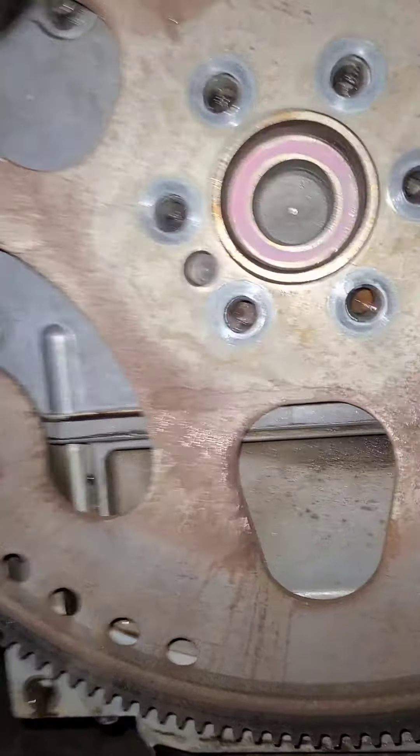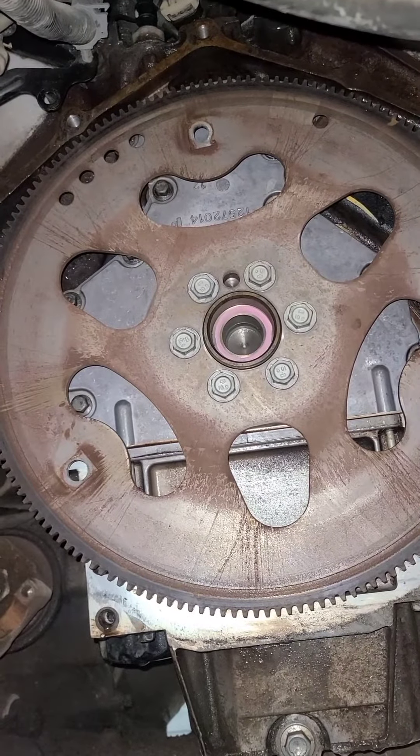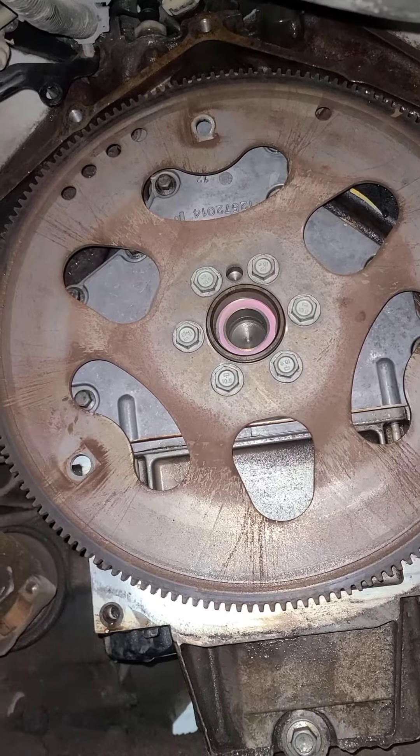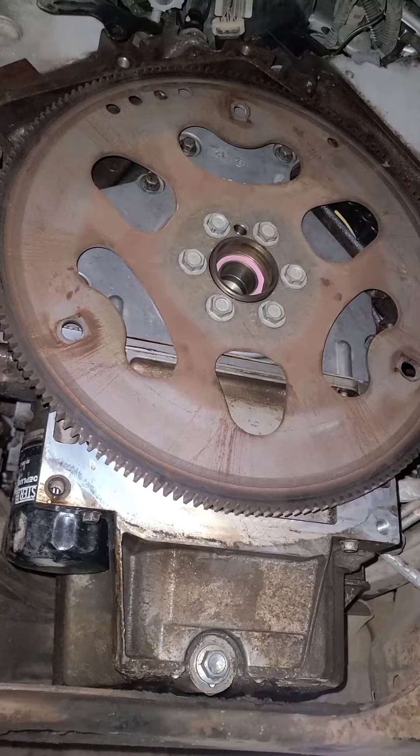Reinstall the flywheel with the dowel hole lined up. Install and torque the flywheel bolts in three passes: 15, 37, and 74 foot pounds.